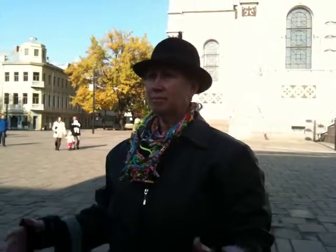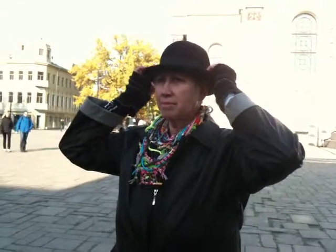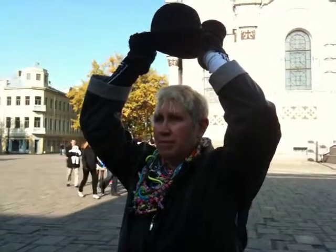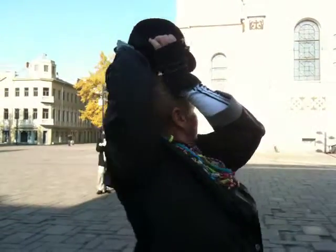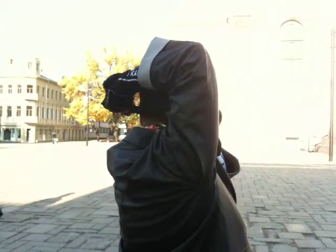Lift arms. With the hand on each side of the hat, lift the bowler hat straight up by a couple of inches. Turn body around 180 degrees. Lower the hat to sit on your head.